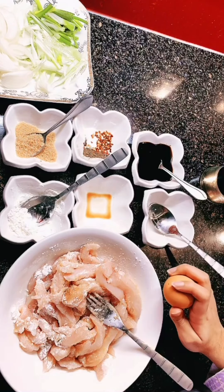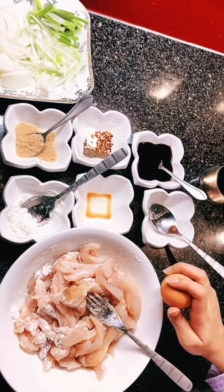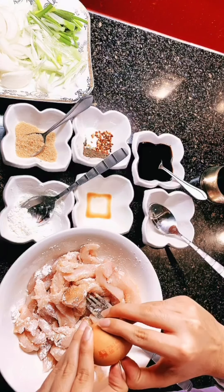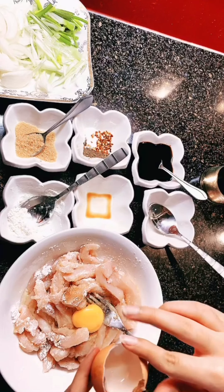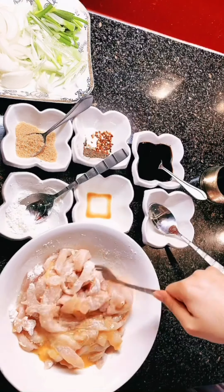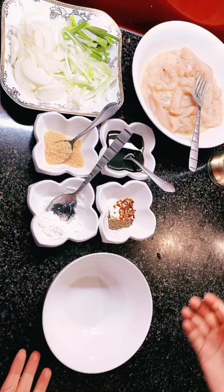Now add one egg to the chicken marinade. Now I will make the sauce.